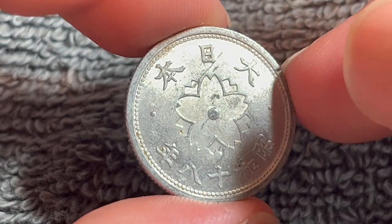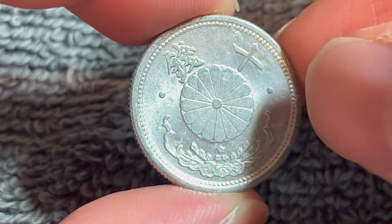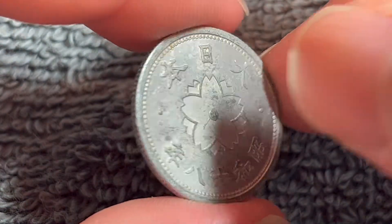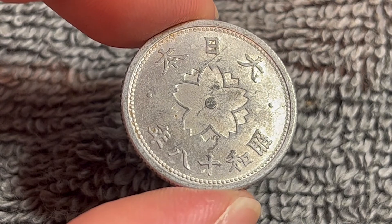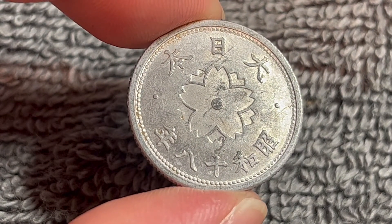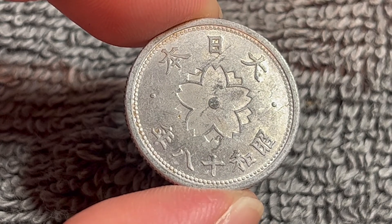Of course, that again is according to NGC's online price guide. So if you happen to have one of these in your collection, weigh it first, because the 1.2 gram version of this coin — especially Showa year number 18 — is worth just a little bit more. As for the other years, they're not really worth that much more, but they are worth looking into if you happen to have them.